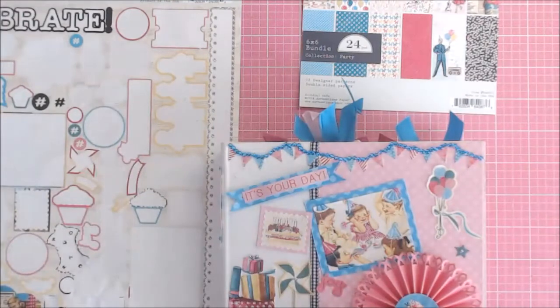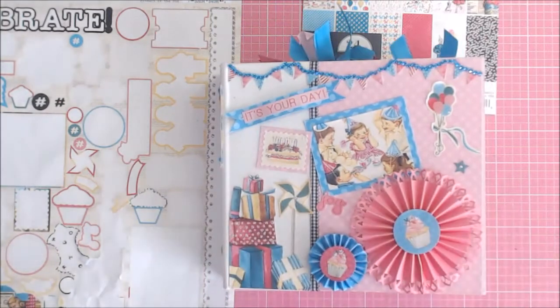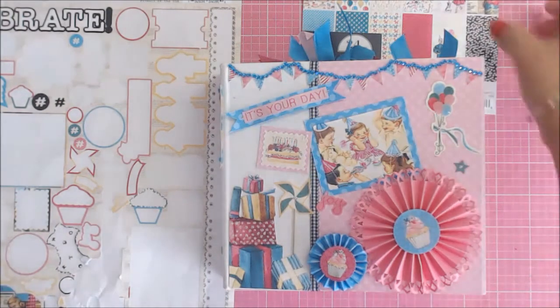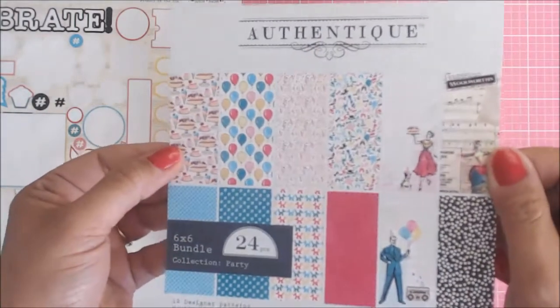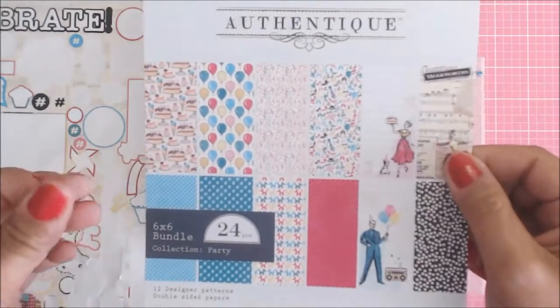Hi guys, it's Deb here with Country Craft Creations and Creative Life, and today I am sharing with you my finished mini-album. This is from the Authentique Party Collection that was in our Craftology box this month.